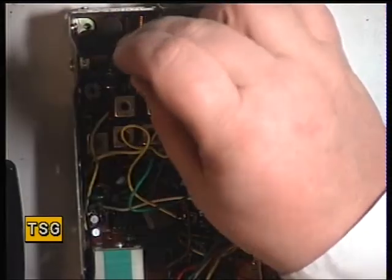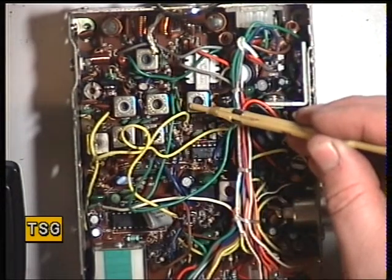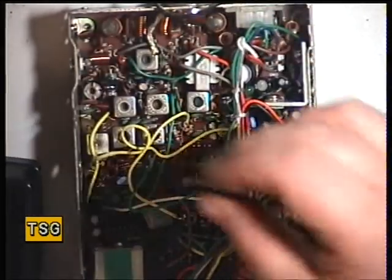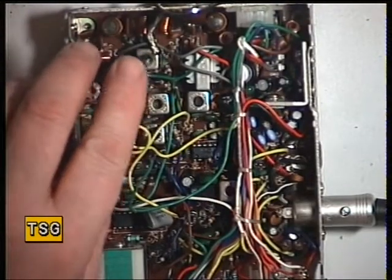So we'll start with the coil there. What we're going to do is that one, that one, that one, and that one, and then finish with the detector there. I'll just switch the tone off — it sometimes helps my S-meter.